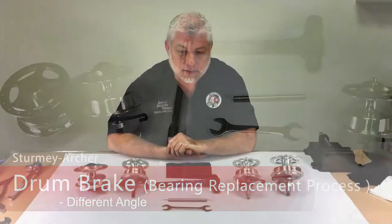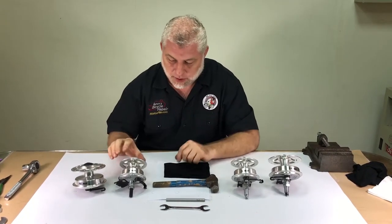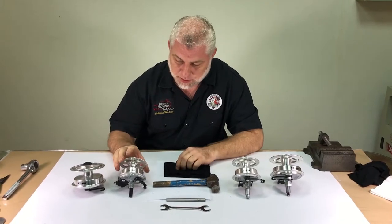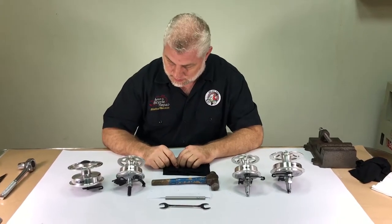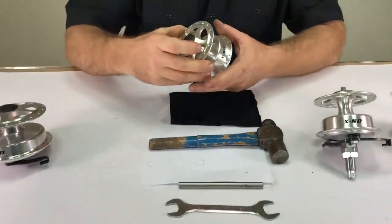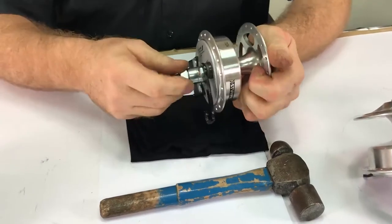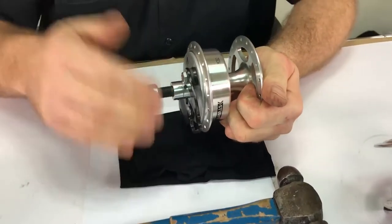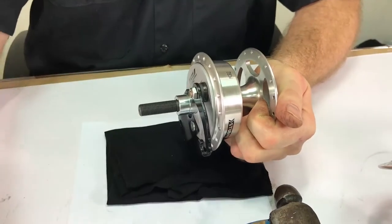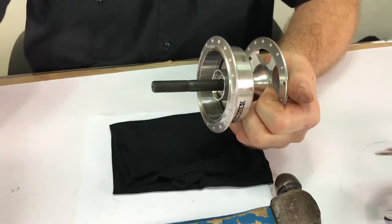Sturmey Archer drum brake bearing replacement process. These are all the side mount drum brakes — they're all very similar in design. The bearing removal process is very simple. Simply remove the axle and pay attention to the order of the parts.